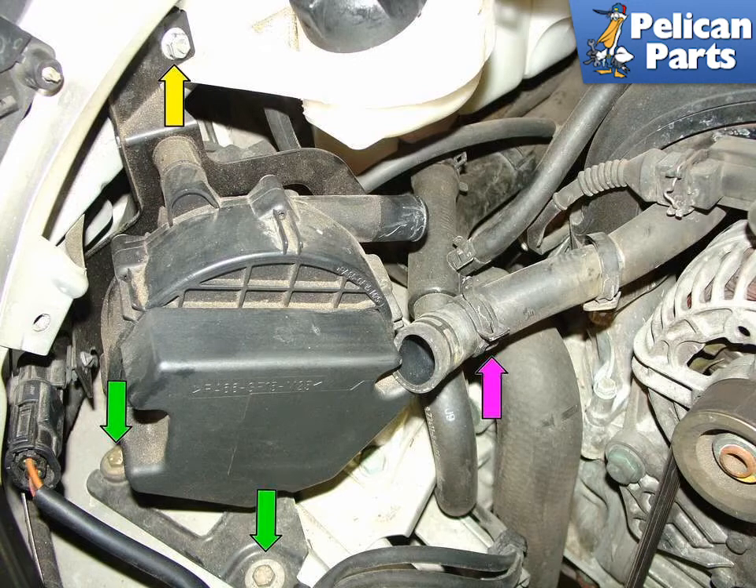Next, remove the hose going to the emissions pump at the left of the engine compartment, on the 996 only. Use a pair of channel locks to loosen and slide the hose clamp back, indicated by the purple arrow. Twist the hose back and forth to free it from the pump. Then remove the two 10mm bolts at the front edge of the pump (green arrows) and the 10mm nut at the top of the air pump (yellow arrow). This nut also secures the front of the coolant tank to the car. Once free, unplug the electrical connector going to the pump.